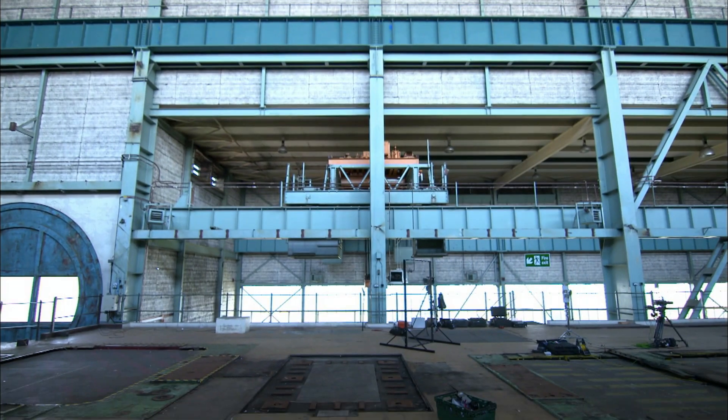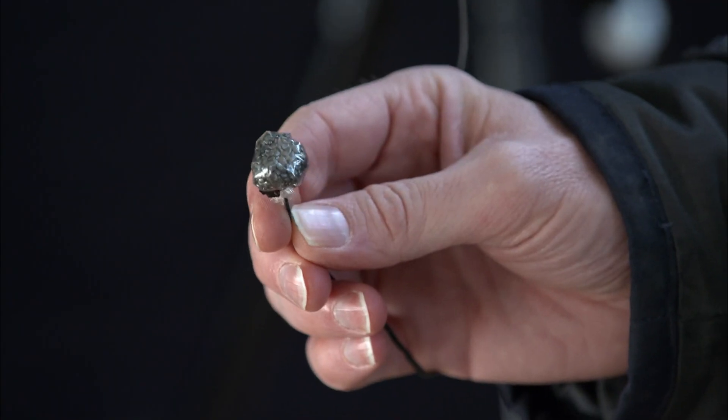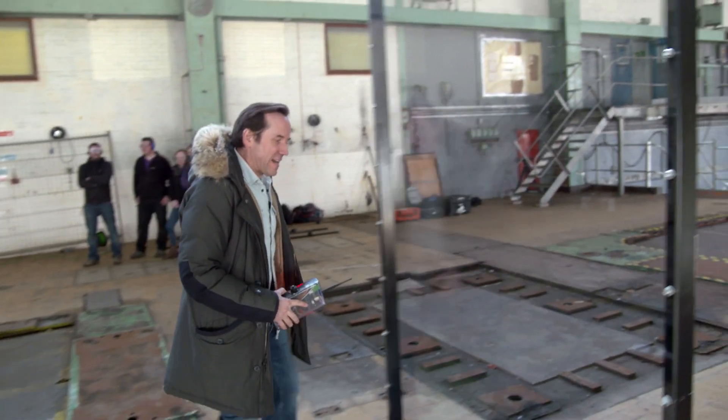To start our test, first we need to see what an explosion here on Earth looks like. For that, we need: explosive, a firing system, a slow-mo camera, and over here, Paul Franklin cowering behind a blast shield.